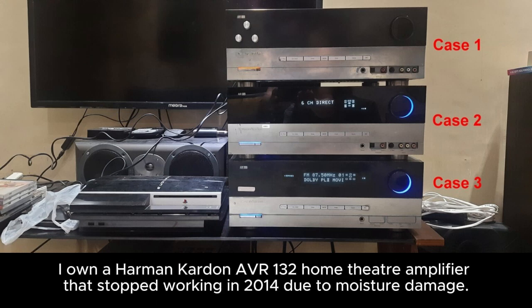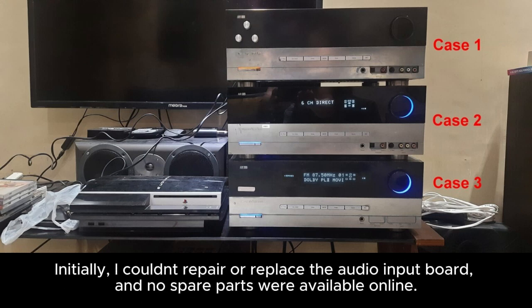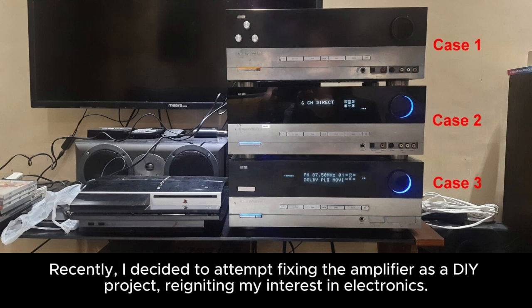I own a Harman Kardon AVR-130 home theater amplifier that stopped working in 2014 due to moisture damage. Initially, I couldn't repair or replace the audio input board, and no spare parts were available online. Recently, I decided to attempt fixing the amplifier as a DIY project, reigniting my interest in electronics.